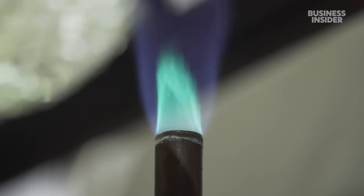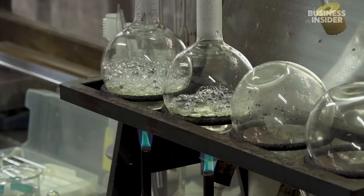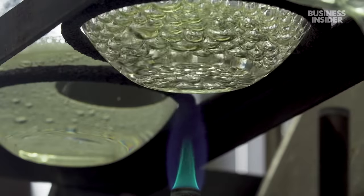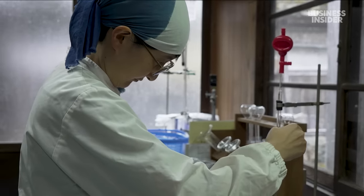But before the sake can hit the shelves, Maiko takes samples to her lab for analysis. Here, she tests for acidity and alcohol levels right after fermentation.